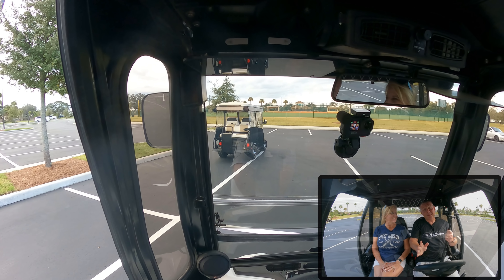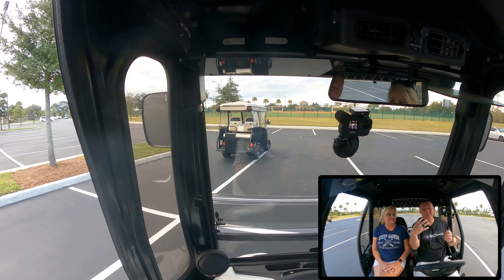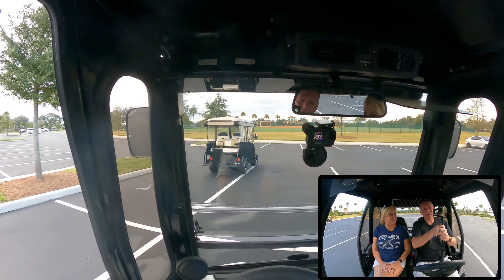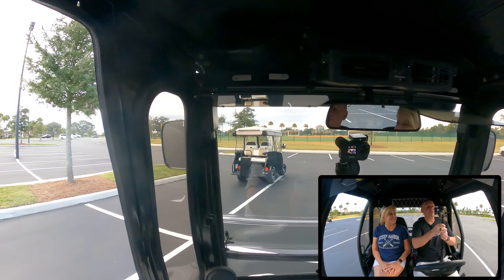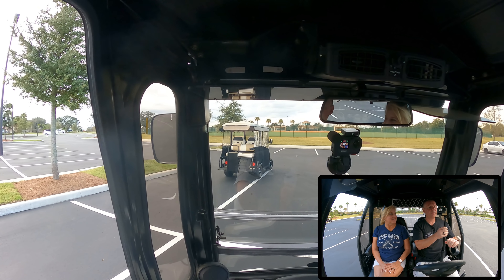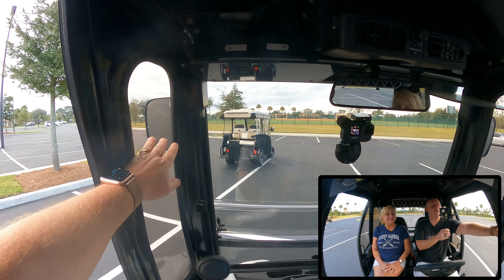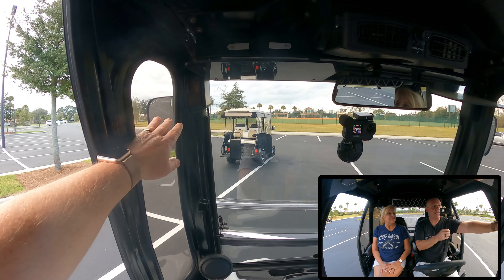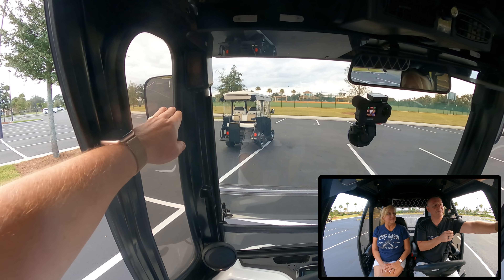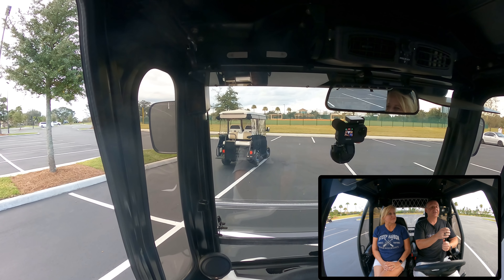For our blind spot demonstration we're going to have two cameras going — one on the front windshield looking back at us, and the other I'll be holding to give you the driver's view. The blind spot is right here. The mirror is mounted fairly high due to the shape of the plastic where it kind of sticks out — that's the main area they like to mount these, so it was pre-mounted in that spot, and it does cause a little bit of a blind spot.